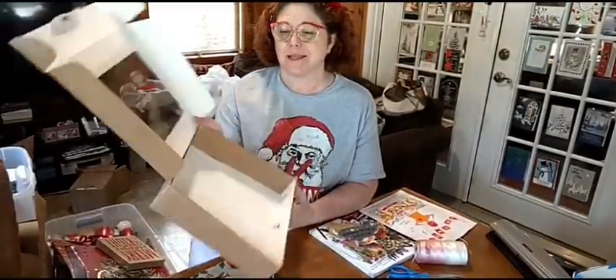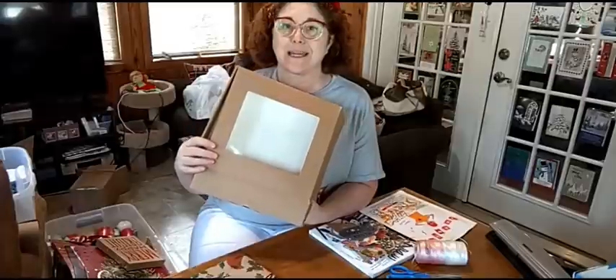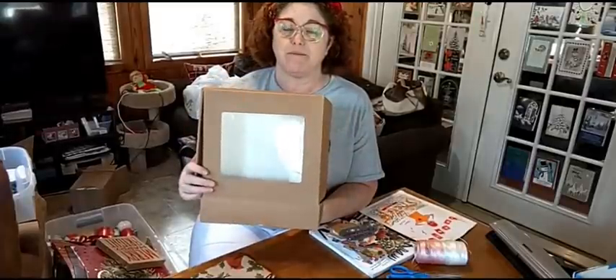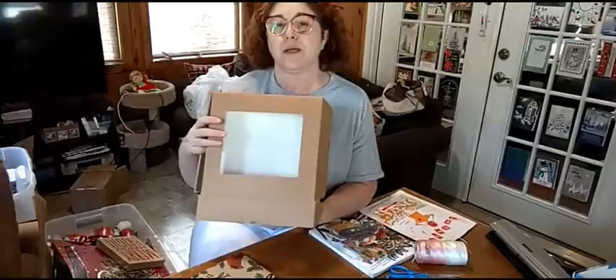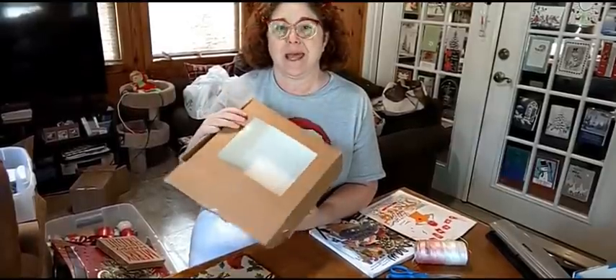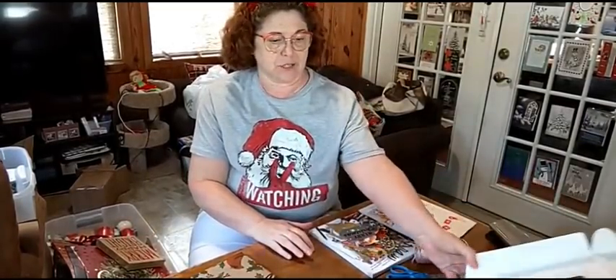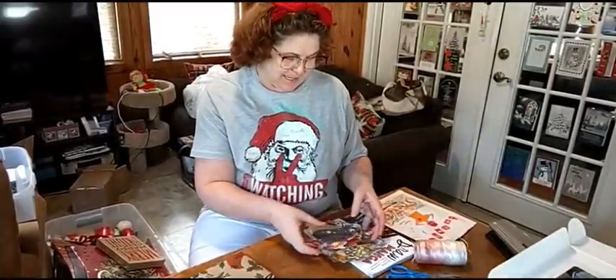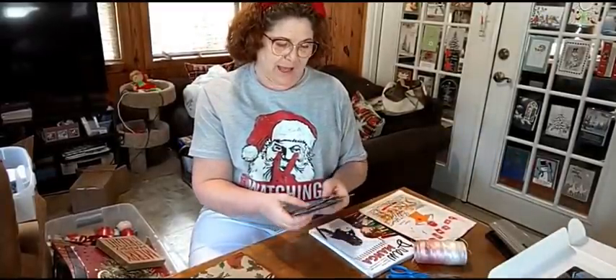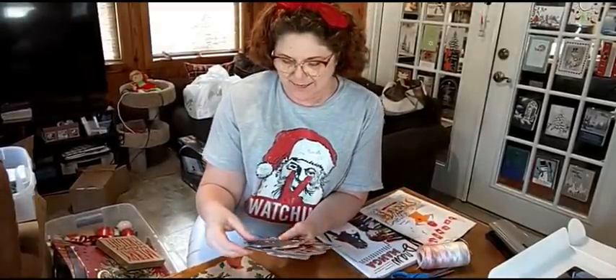I've got a box that has a clear front on top of it, which is really nice. I'm going to use it for the tags that I make today. Last year after the holiday, I took all my Christmas cards and cut them out. Now I have punched holes in them and I'm going to make tags out of them. They're so pretty.